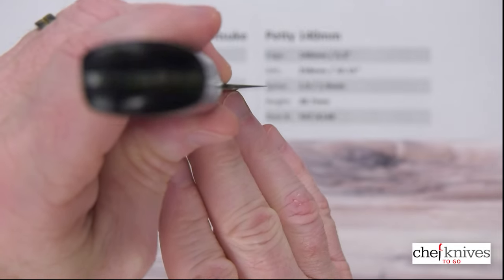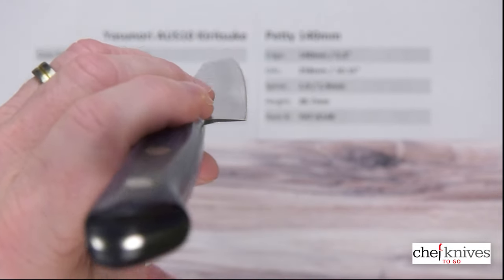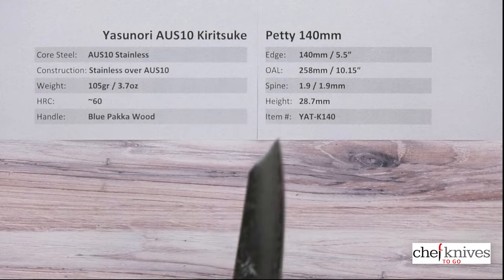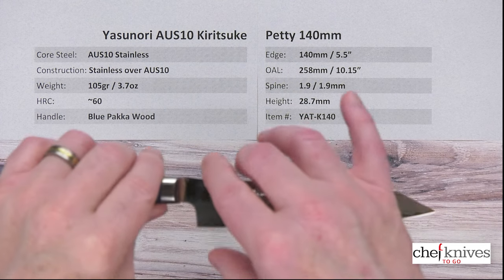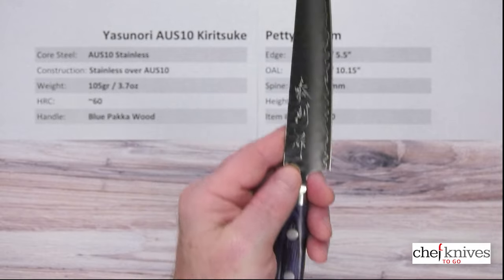It's not a very tall blade, so I don't expect much here, but you can see it's fairly thin on the edge as well. Edge profile is fairly flat — we'll get a look at it. Height's about 28.7mm, so it's not very tall, meaning you're not going to have a lot of clearance for your fingers on the board.